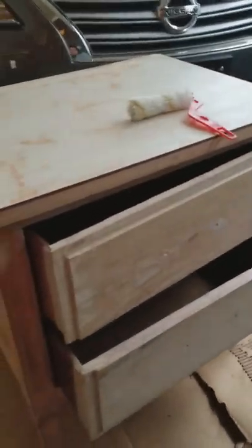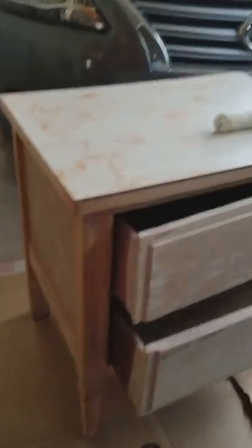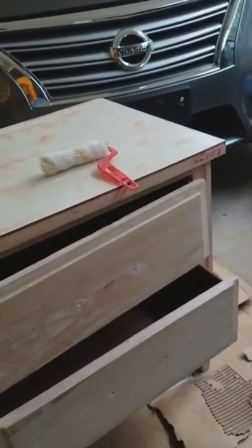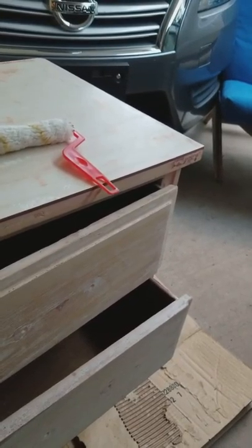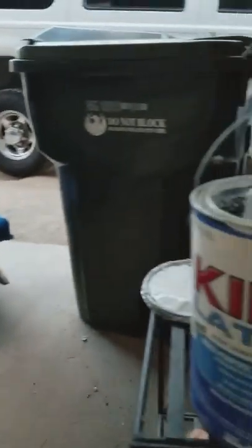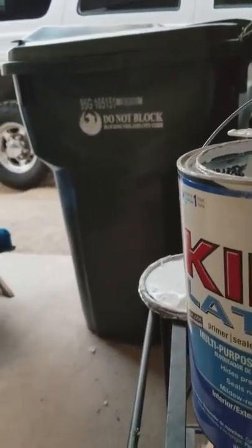I'll film more as I go ahead and do the cabinet, but here's what it looks like so far — this is our progress. I stirred up my Kilz because I've used it quite a lot and it's been sitting for a while.